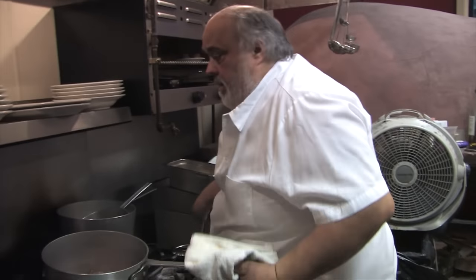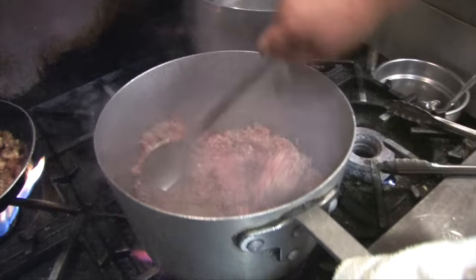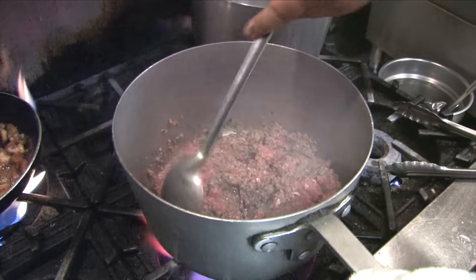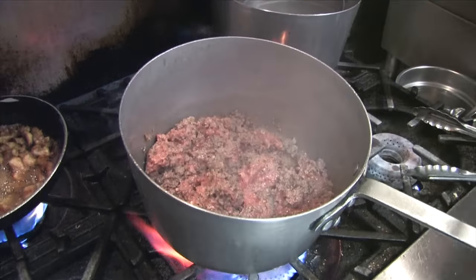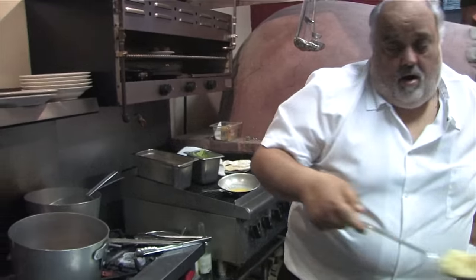We got our beef going. We're going to brown that up a little bit more before we add our veg in. Put some chopped garlic in — I like garlic, I like a good amount of garlic.